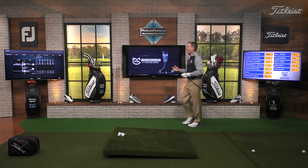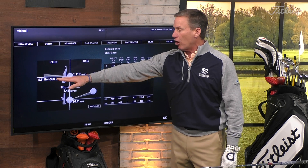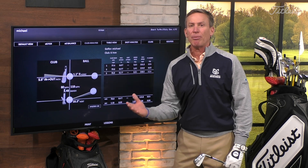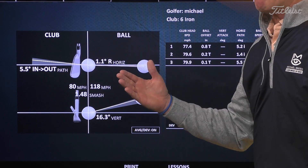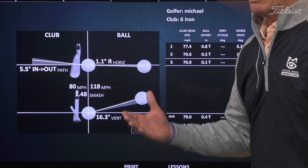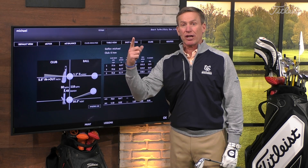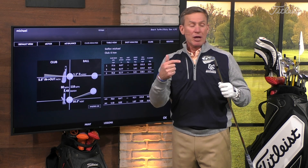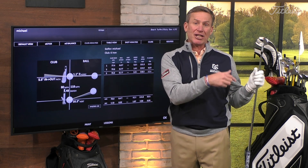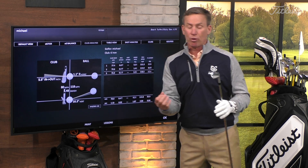Let's look at what happens with our club data - this is really fascinating. The club is still coming into the ball from the inside at 5.5 degrees. So I'm still making a good golf swing, the club is still working the way I want. My low point is now at or in front of the golf ball, and that's why I'm hitting the ball before I hit the ground.